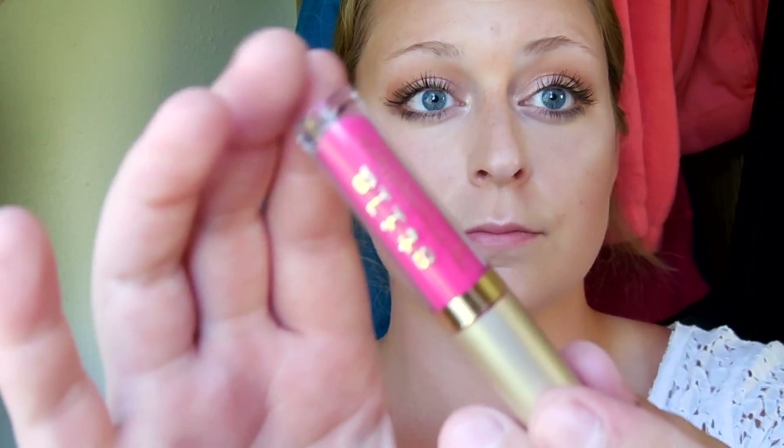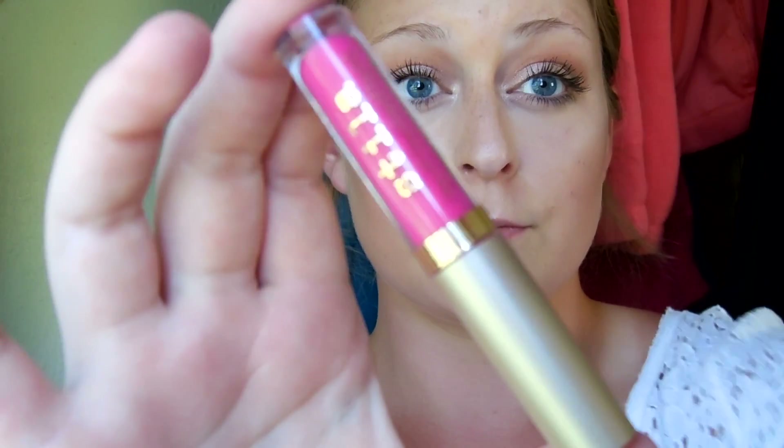For my lips I'm taking this Stila Stay All Day liquid lipstick in the shade Bella — I got this in my Birchbox, it's such a stunning color. I'm very carefully applying this to my lips because it's a very long-lasting liquid lipstick. If I accidentally go too far out or mess it up, it is extremely hard to fix because it dries instantly — so I guess that's both a good and a bad thing.